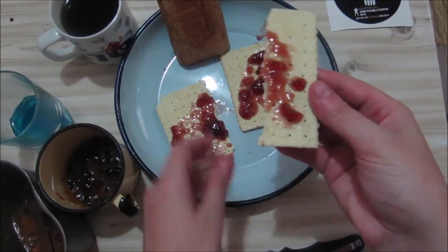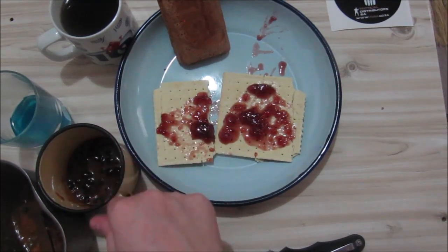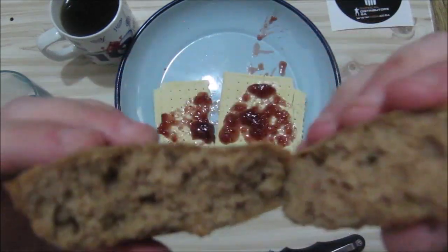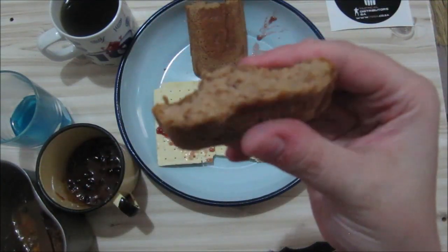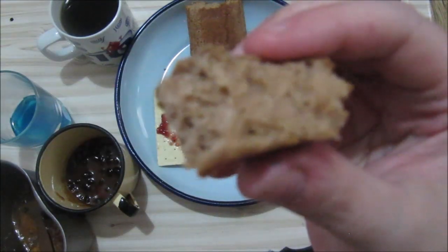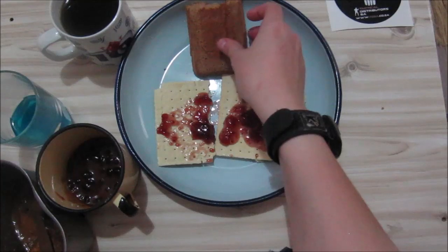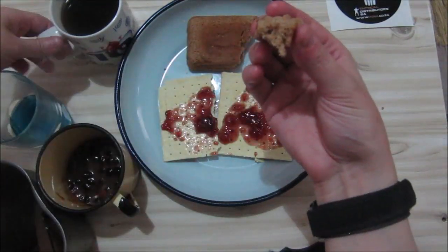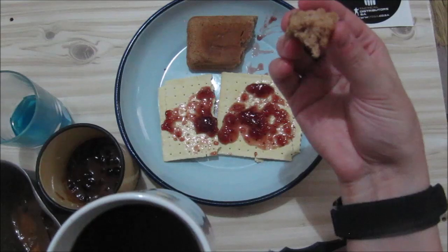The crackers break easily if you want to break them. They're a bit dry, but the grape jelly does help keep them not so dry. Let's check out the pound cake — I didn't heat this up. It's nice and brown inside. This is a nice cinnamon sugar flavour — a bit dry, only slightly buttery. It's not too dry but not very moist. Nice and crumbly. You have to eat this with either your beverage drink or your coffee.